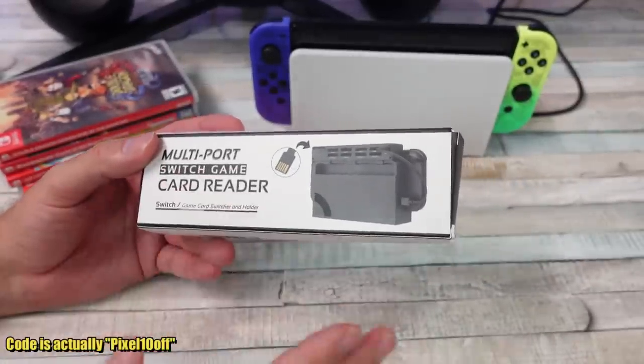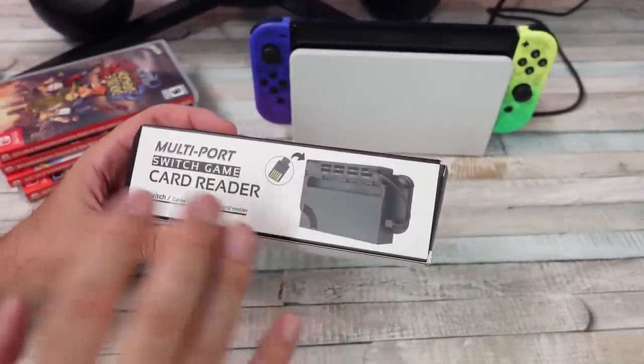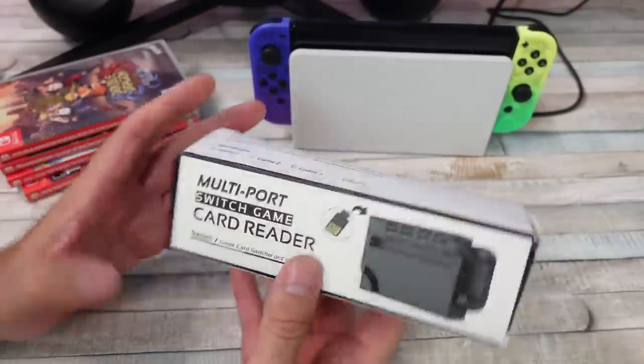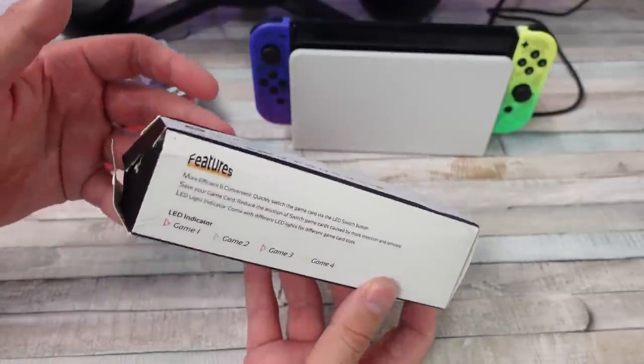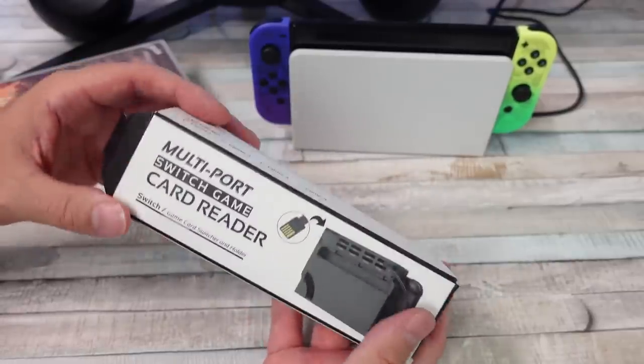I do think if this thing works — and I haven't used it yet — I could see there being some use cases here. This may be of interest to some people. This was shipped to me through Amazon; they just threw it in an envelope, so the box is a little crushed, but I think the product should be fine.